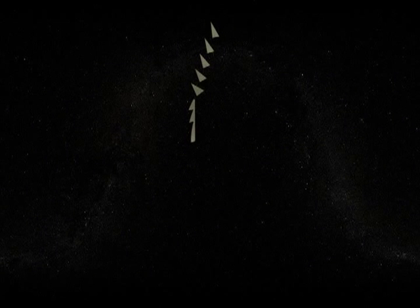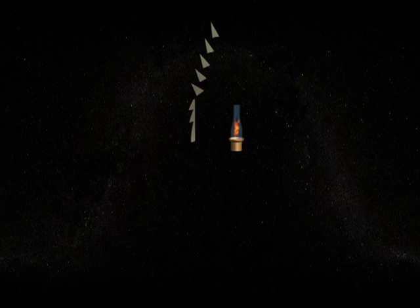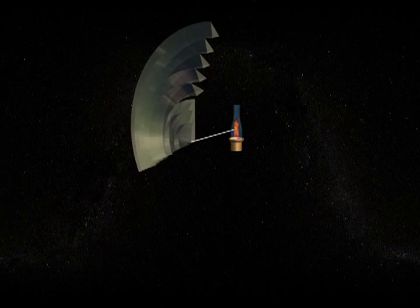Both fixed and rotating lenses have the same two-dimensional cross-section. The difference is how the prisms are shaped three-dimensionally. The prisms in a rotating lens are revolved around a horizontal axis through the focal point of the lens, forming concentric rings, also called bullseye lenses.